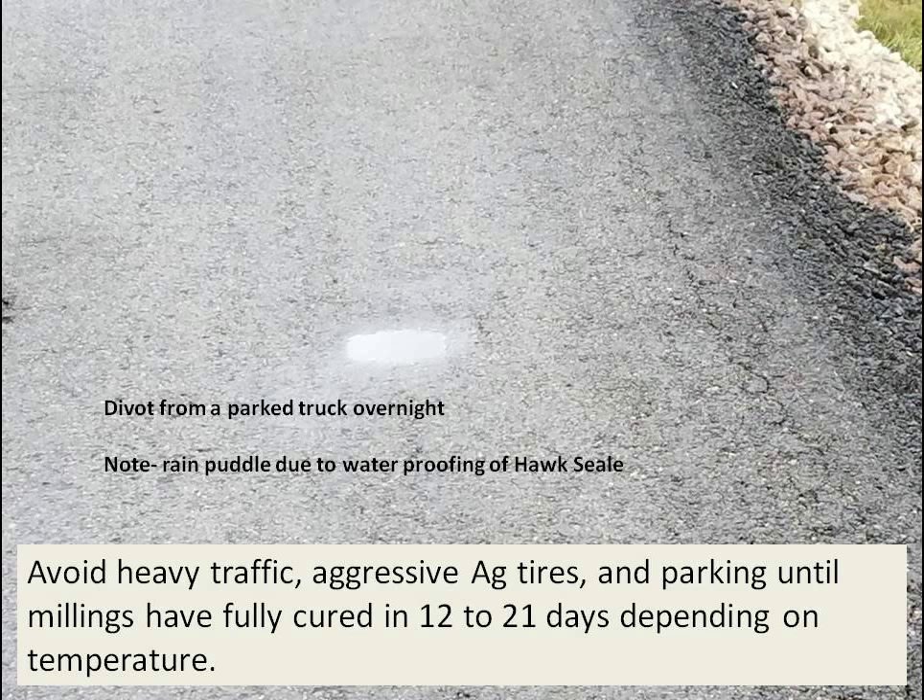Here you can see where we parked our truck overnight — this is about the third or fourth day. It left a divot in the pavement, but you'll notice that it holds water. The Hawk Seal, as it tightens and bonds everything together, makes it a waterproof, durable surface.